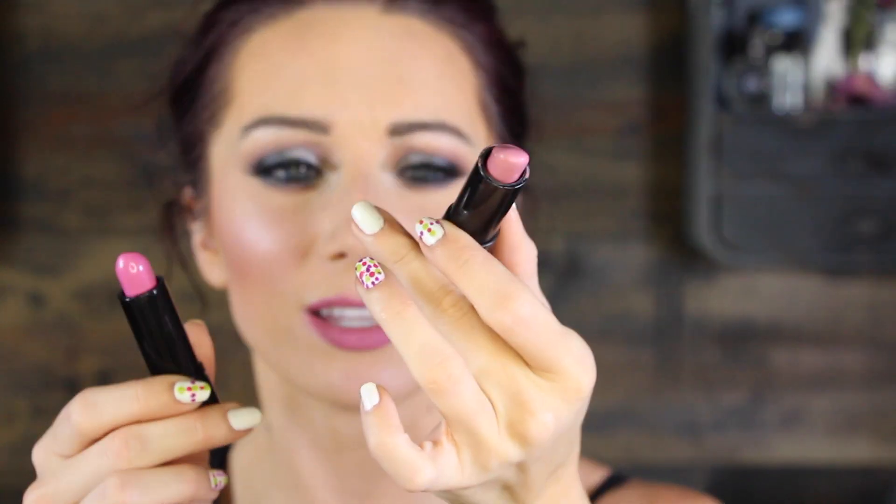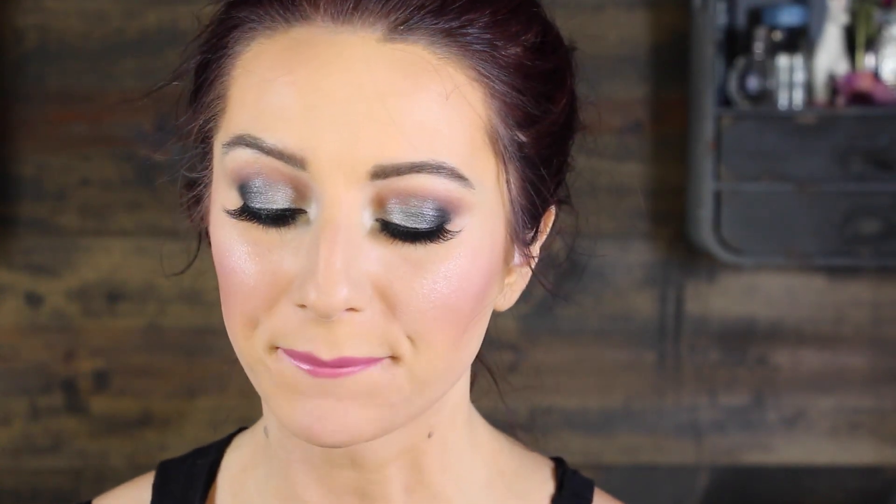For my lips, I want a pinky pink, so I'm going to use Edge to Edge from MAC to line it — a really pretty lip liner. Then I'll go in with a combination of two MAC mineralized lipsticks: Divine Choice, which is a pretty mid-tone pink, and Dreaminess, which is a light pink. Alright, so this is the finished look! I hope you guys enjoyed this tutorial. If you have requests for other tutorials, leave them in the description box below, and I'll talk to you in the next video. Bye!